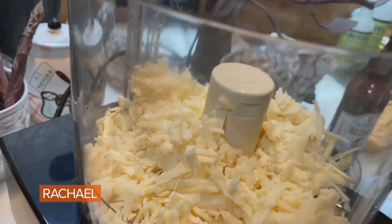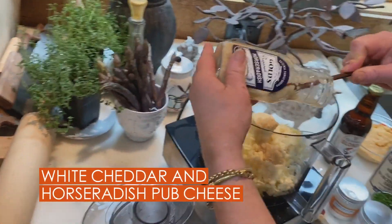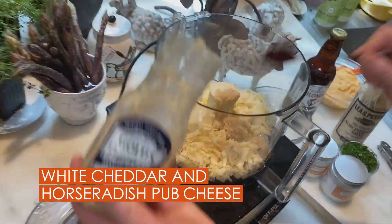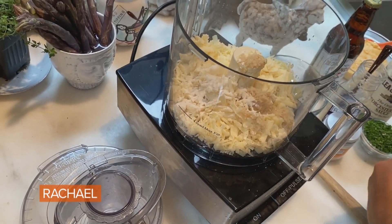We're going to make a horseradish pub cheese with about two teaspoons each of everybody — a little horseradish, granulated onion, and granulated garlic.